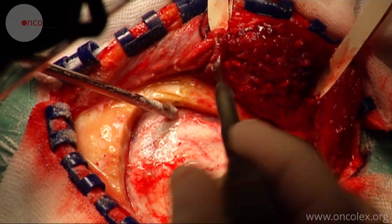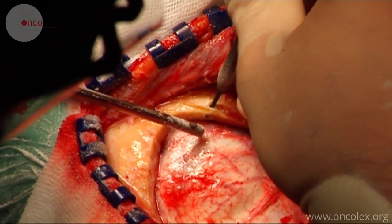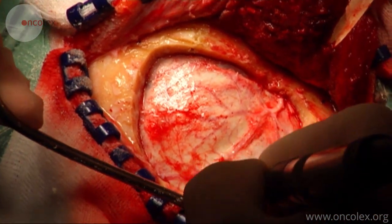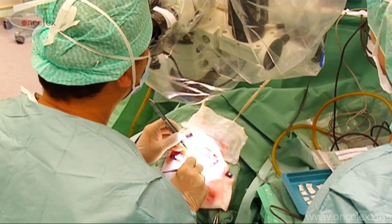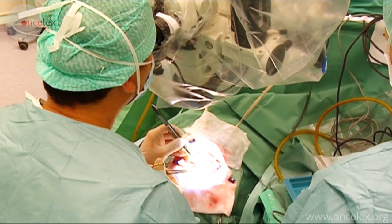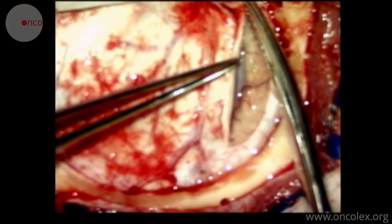A hole is drilled in the bone edge; this will be used to secure the dura at the end of the procedure. An operating microscope is used for the brain dissection. The dura mater is opened.